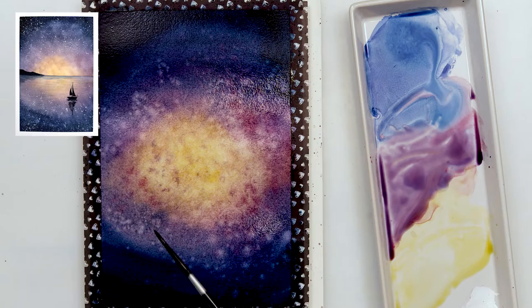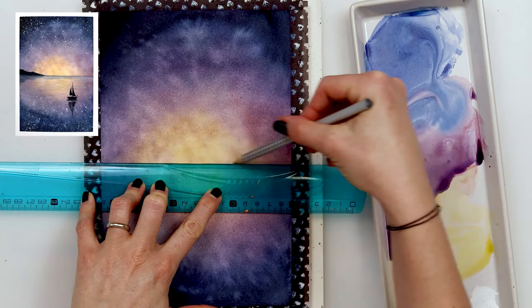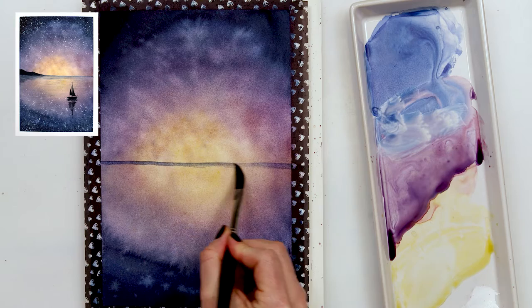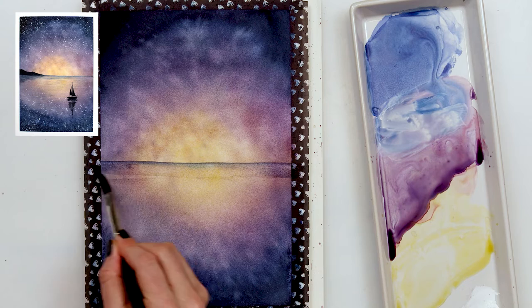Next I sprinkled some mix of indanthrin blue and Motherlake red light, and also clean water. I left it to dry, and then I drew the horizon line, just marking where it's going to be. With a dagger brush I painted that horizon line using again a mix of indanthrin blue and Motherlake red light. After painting it I used clean water to smudge the edges and make them a little bit smoother, without any harsh edges.